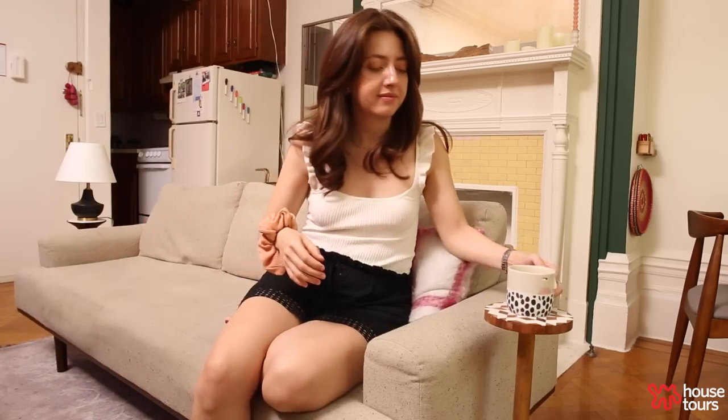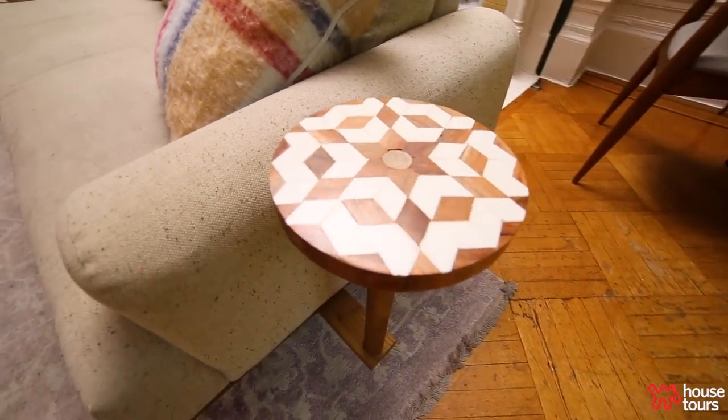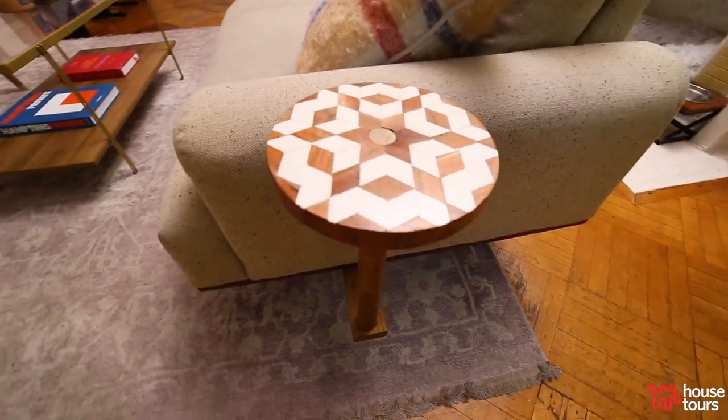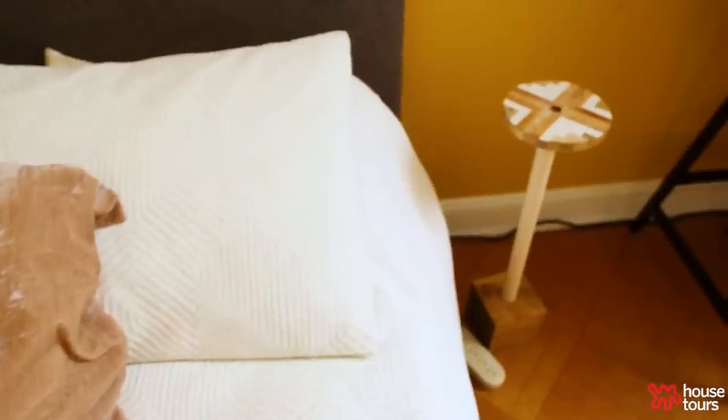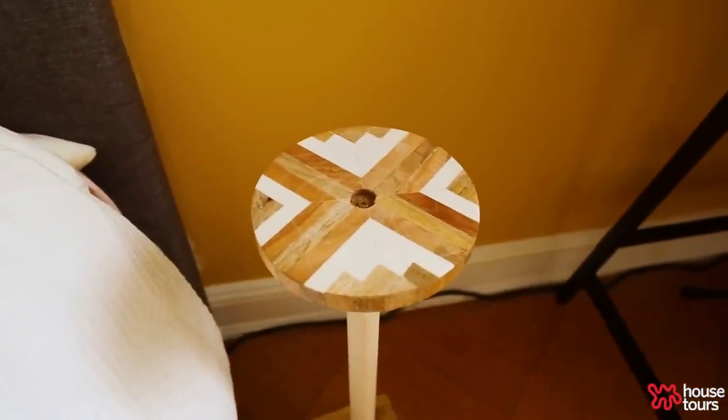Maria always wanted to put her mug down somewhere, so I built her a floating side table. I went to Home Goods, bought a paper towel rack, disassembled it, and made it into a side table. I also made Maria one next to her side of the bed so she could put her phone at night — just whatever she needs.